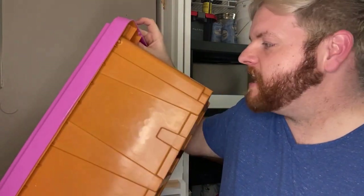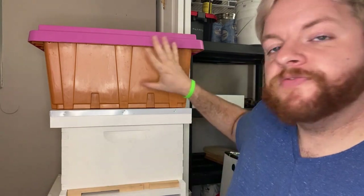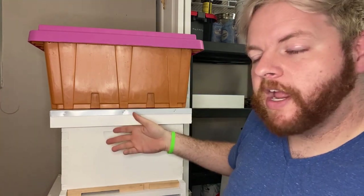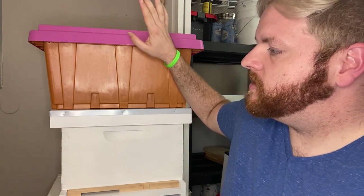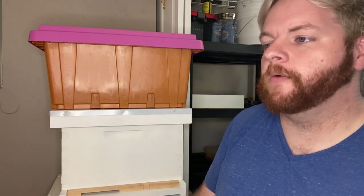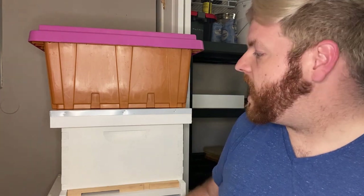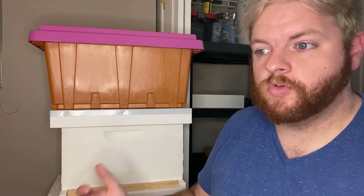Last but not least, the most important thing you need when starting your beekeeping journey: bees. This is a nuc box that my bees came in when I got my very first colony. It holds five frames — a couple of brood frames in varying stages, some pollen frames, some honey frames, about 10,000 bees, and a queen. The other way you can get bees is by buying a package — stay tuned because our next video covers how to install a package. The third way is by catching a swarm, but definitely don't catch a swarm if you don't have equipment to put them in.